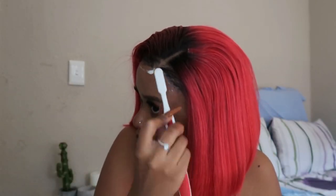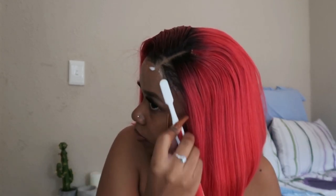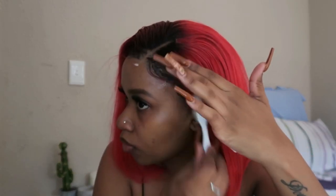Now for the part that I always struggle with — I'm going to try and lay my baby hairs. I'm using the same scrunching mousse and I'm going to apply that and lay my baby hairs.